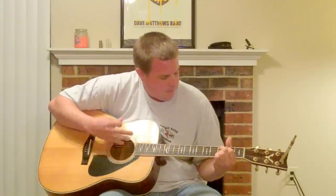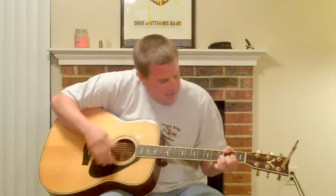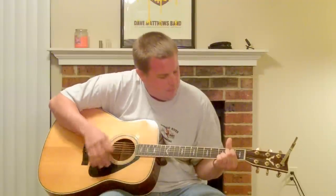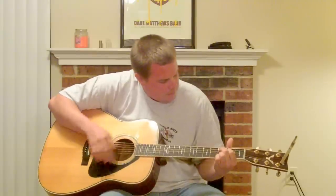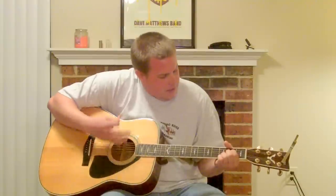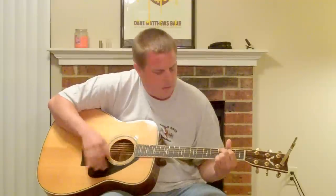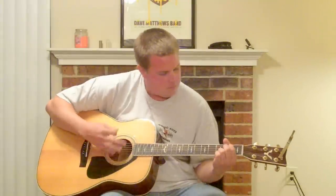G, D, E minor, C, E minor, C, A, C, E minor, A, D, C, E minor, A, C.